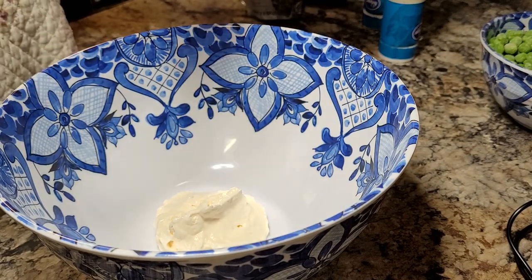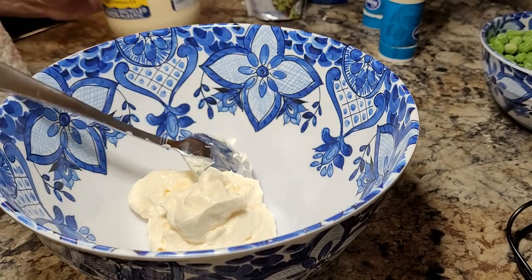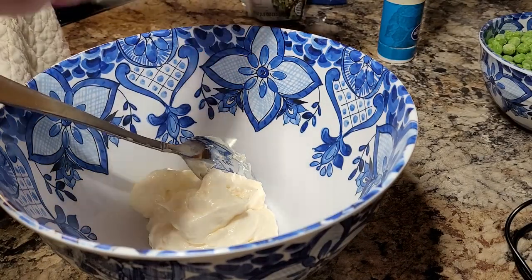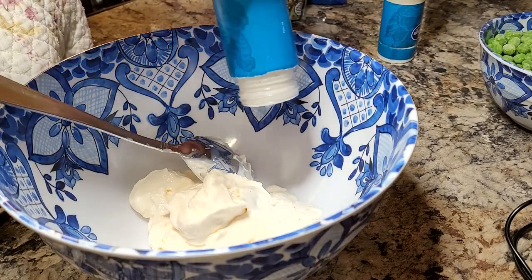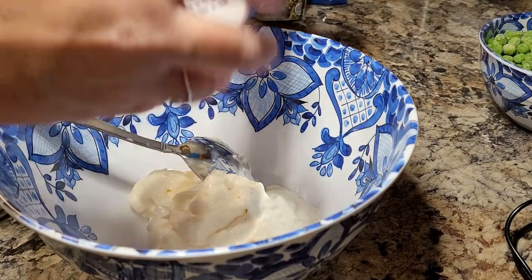For your wet ingredients, you're gonna do three-fourths a cup of mayonnaise and then a fourth a cup of ranch dressing. I have a couple of bottles of ranch dressing that just had a little bit left in them that I'm trying to get cleaned out of the refrigerator — it doesn't nearly take two bottles of ranch dressing for this. You're gonna get all that mixed up and incorporated.